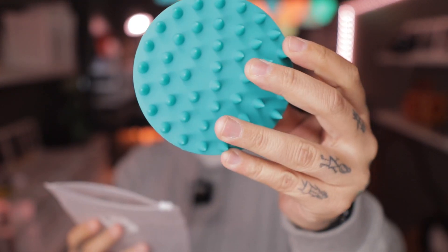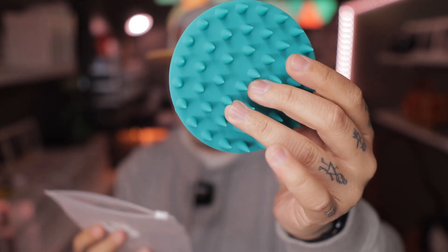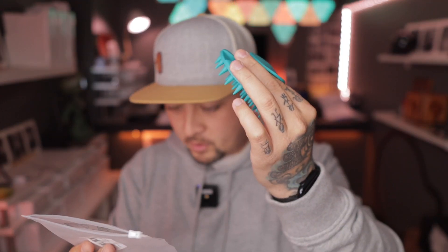This is a hair and scalp brush — 100% food grade silicone, finger hole position, perfect for all hair types, wet and dry. How to use: wet your hair, apply shampoo evenly, then use the brush on your scalp and hair for a clean scalp. Part of the packaging I'm misreading, but basically it's for a relaxed massage on your scalp.